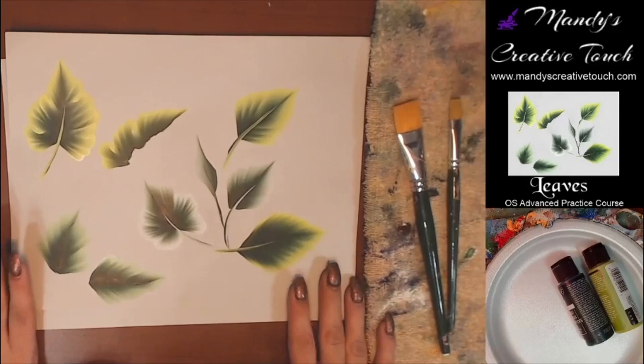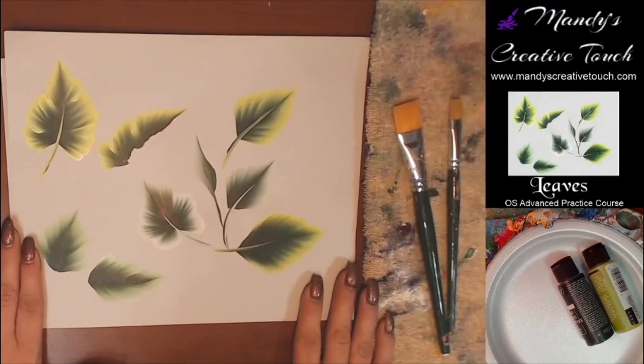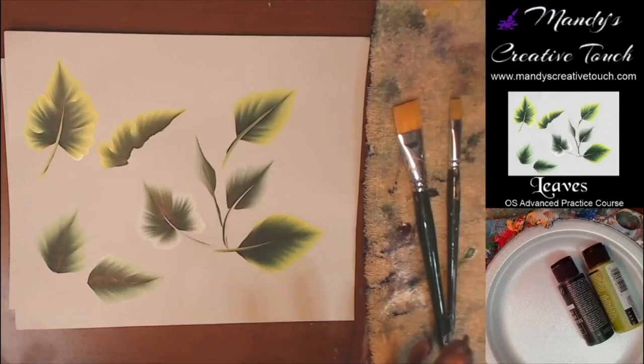Hello, and welcome to Mandy's Creative Touch Advanced Practice Course. We're going to cover leaves today — all kinds of foliage, greenery — and we're going to talk about how they look in different seasons.